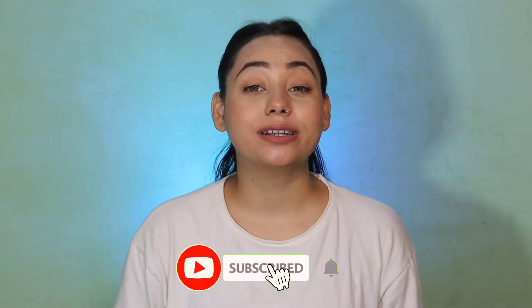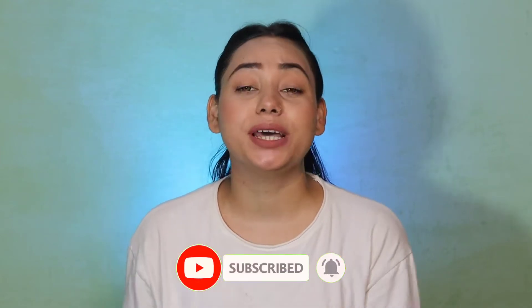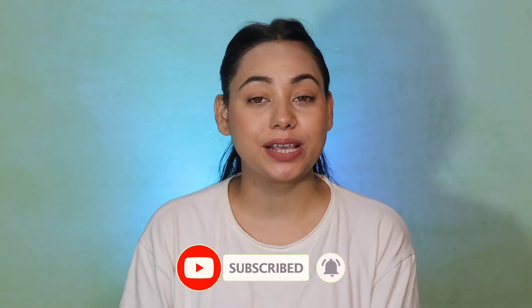If you like this video, please like, share and subscribe. If you've come for the first time, please do subscribe. Press the like button too so you don't miss any videos.